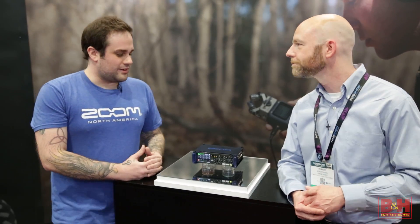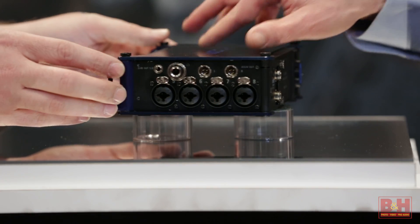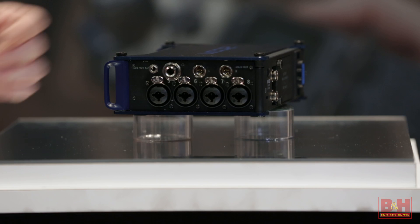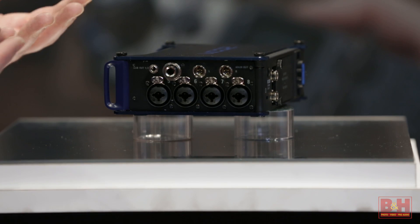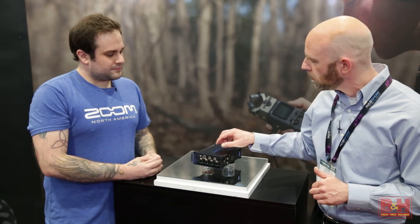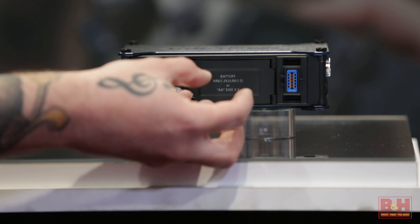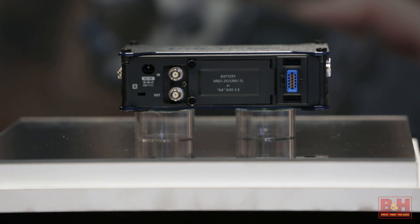It's an 8-track recorder. You've got four combination inputs on either side, which takes either XLR or a quarter-inch combo XLR — same on both sides. For power, it takes a removable battery pack that takes 8 AA batteries, as well as a power adapter that you can plug in.